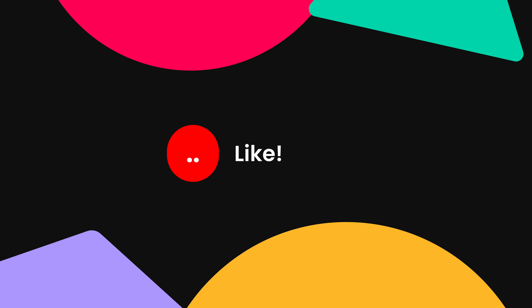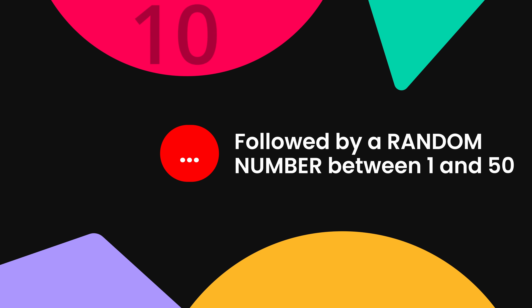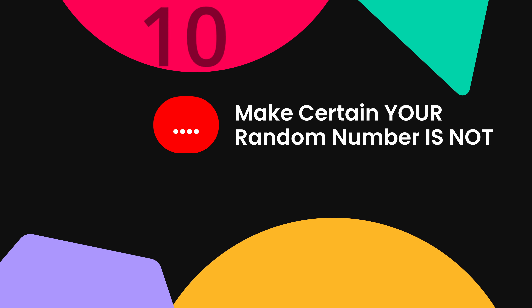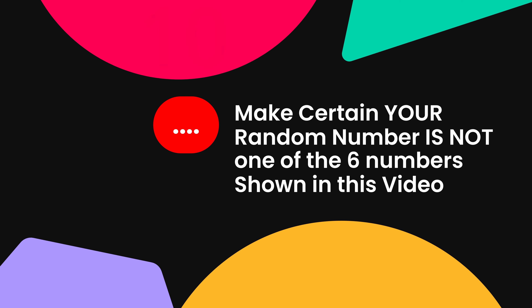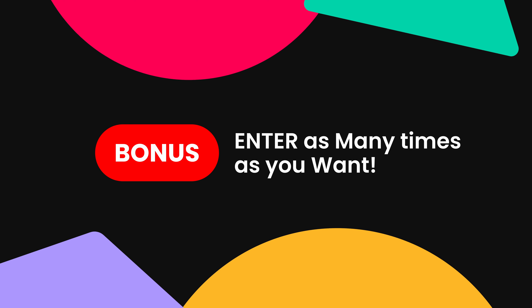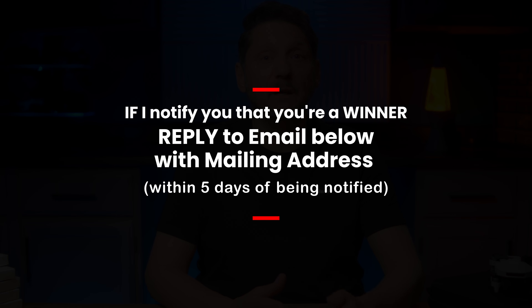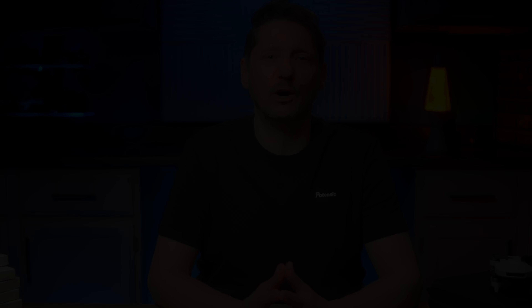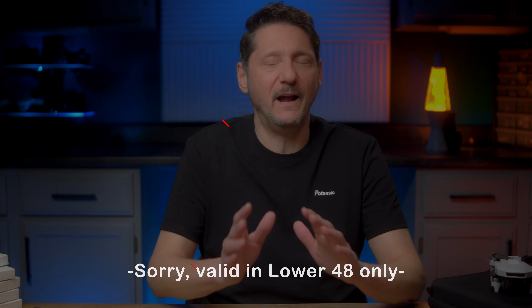To enter for the free stuff is pretty simple. One: you gotta be subscribed. Two: gotta like this video. Three: in the comments, write the type of drone you're thinking of putting the remote ID module on, followed by a random number between 1 and 50. But here's the catch — throughout the video I displayed six different numbers and your random number cannot be one of those in the video or you will be disqualified. As a bonus, you can enter as many times as you want. In a couple of weeks I will pick five random winners and notify you by replying in the comments. If I reply to you in the comments, reply back to me using the email address shown on screen with your physical mailing address and I'll ship out your winnings free of charge, shipping included.